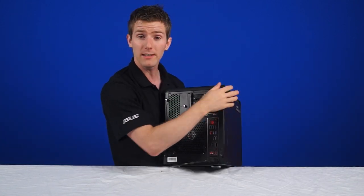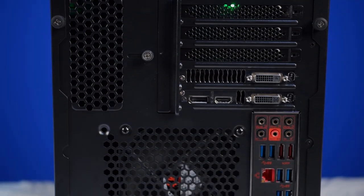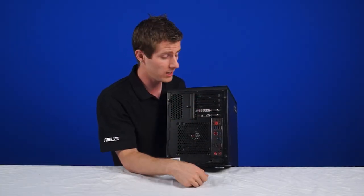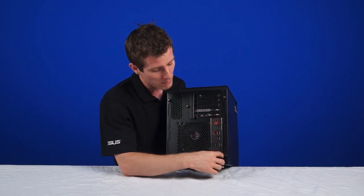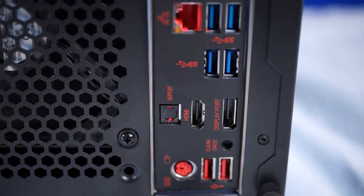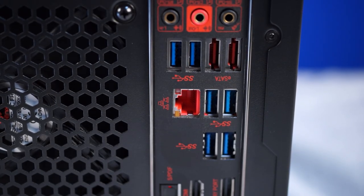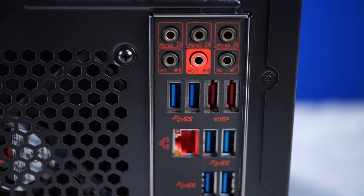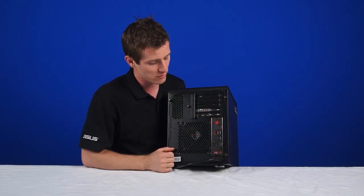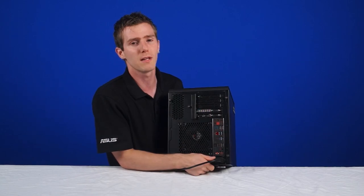At the back, we find five PCI expansion slots. With a suitable motherboard inside, the Phenom M can actually support two dual-slot graphics cards with an additional card or slot in between for cooling. We've also got the motherboard I/O: one PS/2 keyboard-mouse combo port, two USB 2.0 ports, six USB 3 ports, HDMI and DisplayPort out, S/PDIF audio out and 7.1 audio out, Killer Gigabit LAN, eSATA, and a 120mm or 140mm fan mount at the rear with a 120mm fan installed.